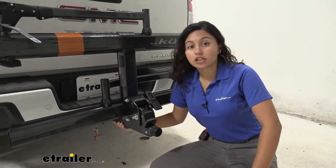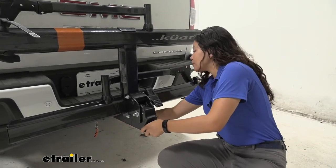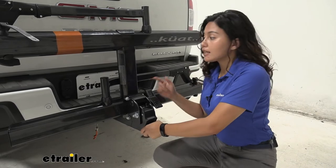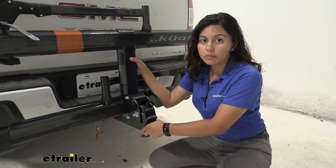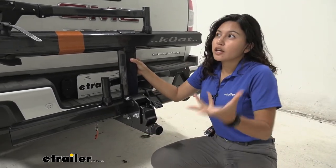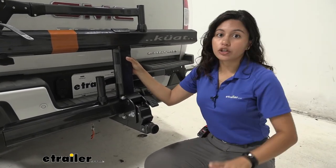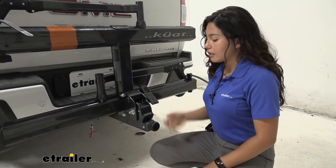This has a 2-inch solid shank and it uses a hitch pin and a lock. That lock is keyed to the cable lock that comes with the bike rack, so you can lock up your bikes as well as your bike rack and help deter theft when they see it is locked down.